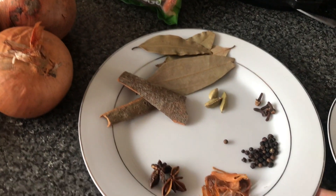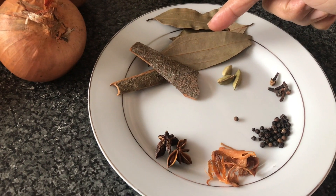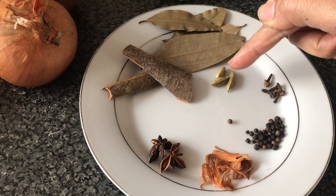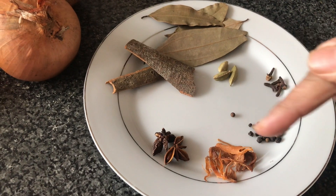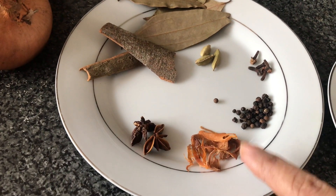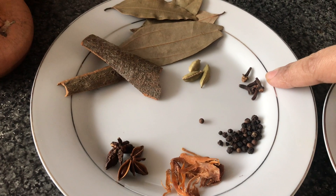I've got ghee, which is clarified butter, about a tablespoon, and I'm going to use about two to three tablespoons of cooking oil. For the dry spices, realistically all you need is bay leaves, cinnamon stick, and green cardamom. All these other spices here are optional — they do add flavour. I've got star aniseed, what I think is called gervetri, black peppercorn, and cloves.